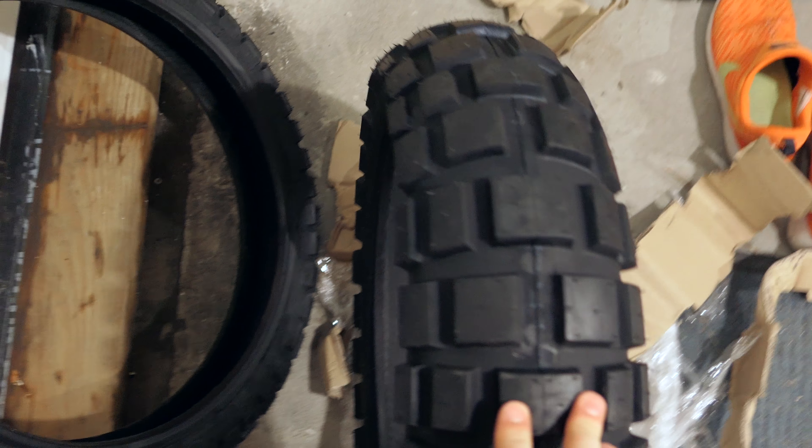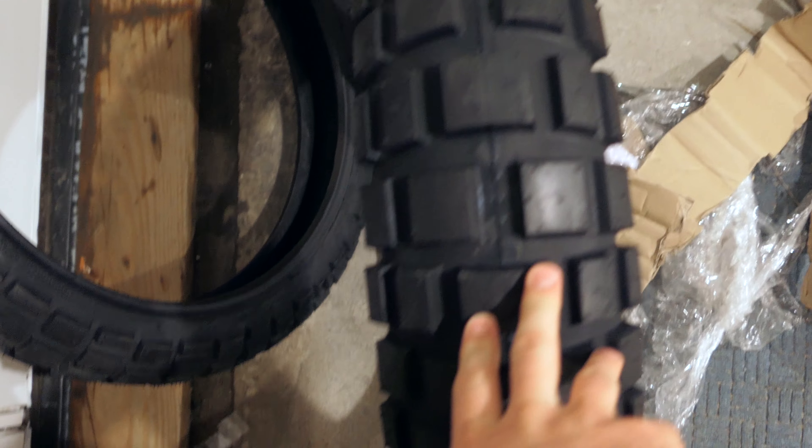They are in. They're not the cheapest 50-50 tires but they are beautiful. And I'm really, really looking forward to getting these guys on the motorcycle.